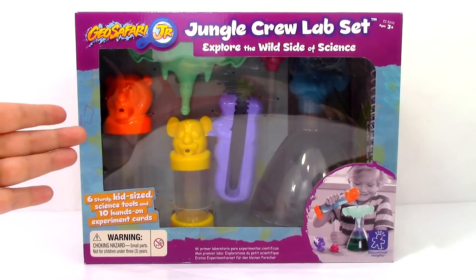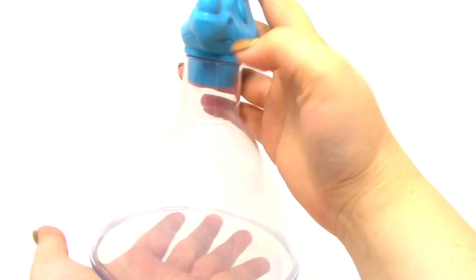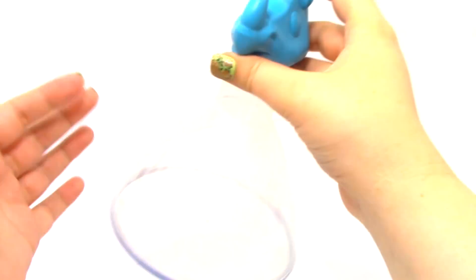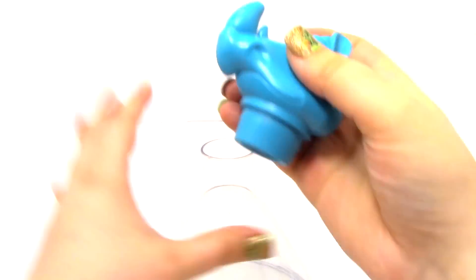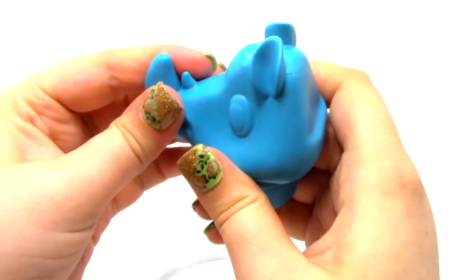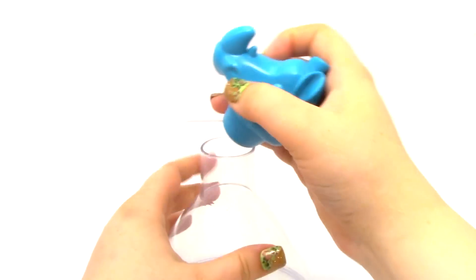So let's go ahead and open it up. The first thing that we have in this set is the Rhino Flask. You can see the flask part here, and then we have this little rhino head. You can take this piece off — it's made out of plastic and it looks really awesome.